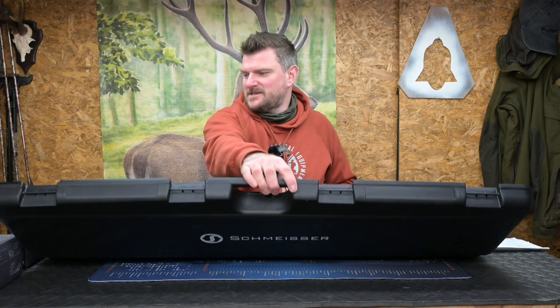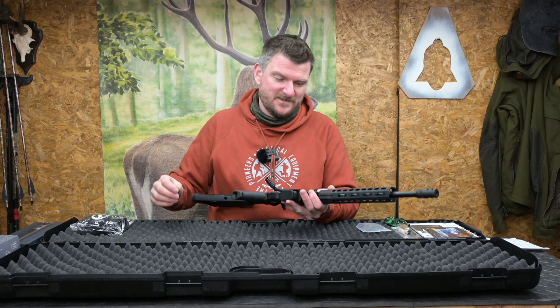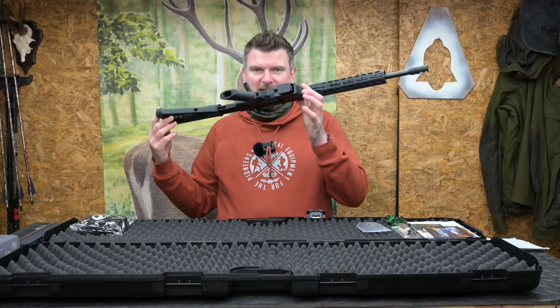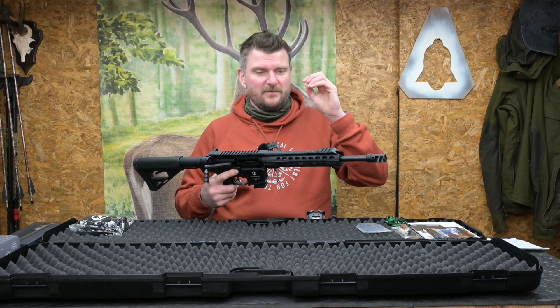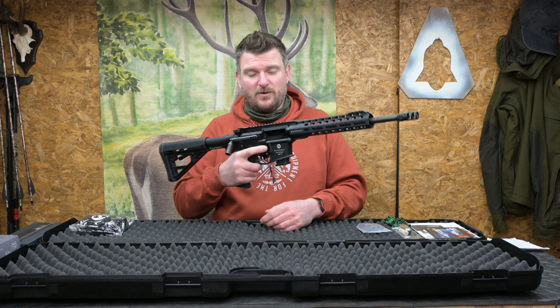This is a Schmeiser SP9. I've been waiting for one of these for a couple of years, because they've been backwards and forwards as to whether they were going to happen or not — production issues etc. But I finally have one. It's got a 12 and a half inch barrel, it's super short, 9x19 Parabellum cartridge, quite unusual, straight pull action.